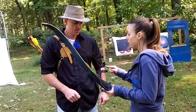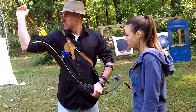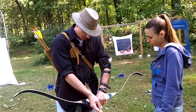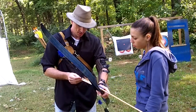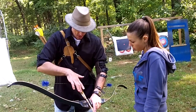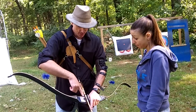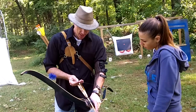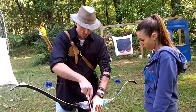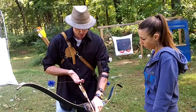I have another question — what's this thing on the string right here? Oh, that's a knocking point. That basically just shows you where you want the arrow to go for each shot. So you click the arrow on right below it. How do you know which way to put the arrow on? Well, there's a little pull-up frame — you want that on the outside, and this odd feather is this way. If you put it backwards, then this feather could hit on the way out. So if you didn't have this and it was too low or too high, the arrow's going to fly out crazy. Your knocking point just shows you right where to put the arrow every time.